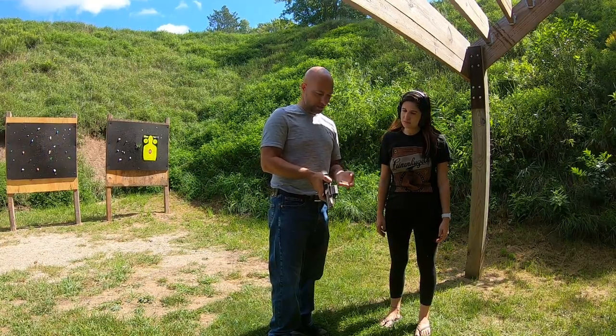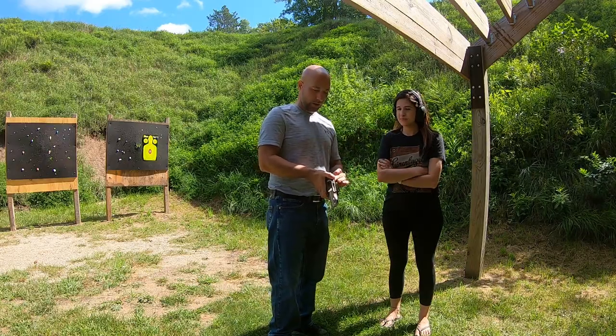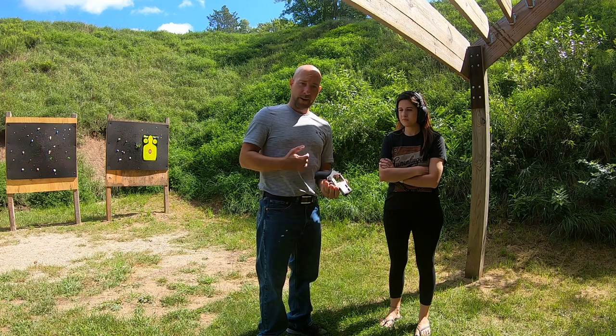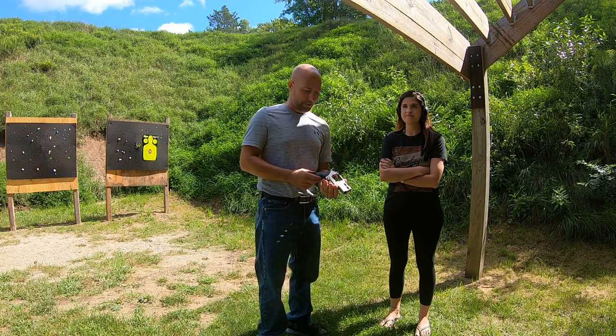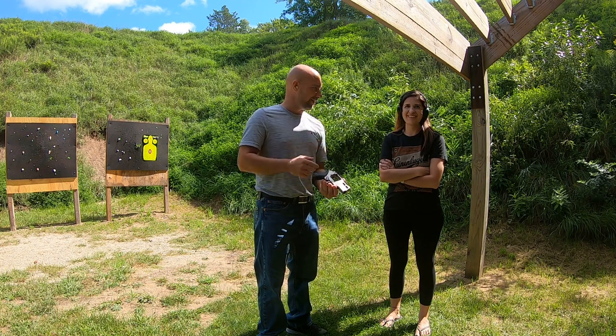Welcome back to Smokin' Jade's Garage. Today I am here with Kristin once again. We are loading up this Rhino. This is probably the ugliest gun we have ever seen. I think it's unique and kind of cool looking, but mostly ugly.